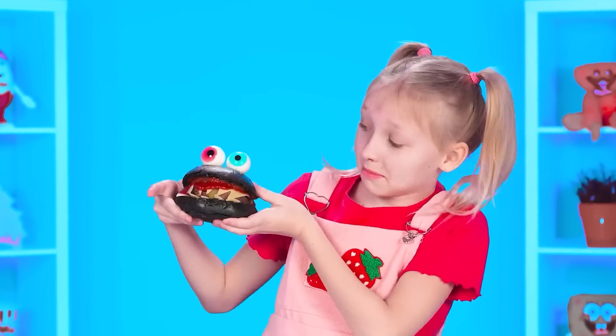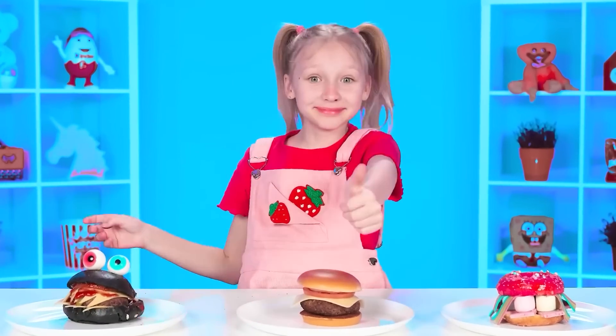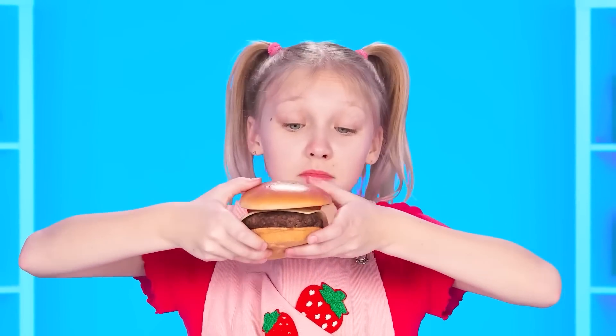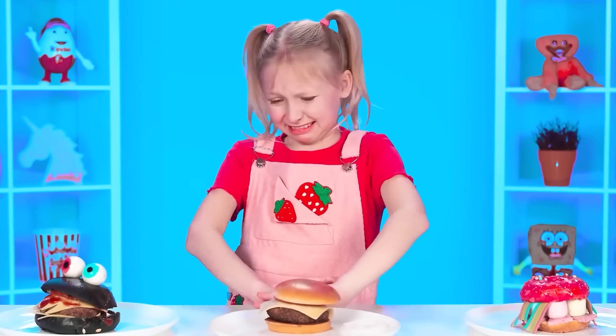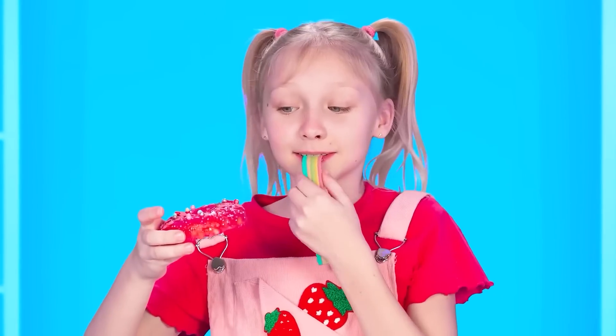But which burger will be the most delicious? Now we'll find out. Margot, your turn. Oh, how hungry I am! This burger looks unusual. Let's try it! Delicious! I like it! So, what's next? Let's take the first bite. Ew! Is that onion? What a mess! The burger is not what you need! So, what do we have here? These are my favorite sweets! Snack on marmalade with a donut? It's to my taste.